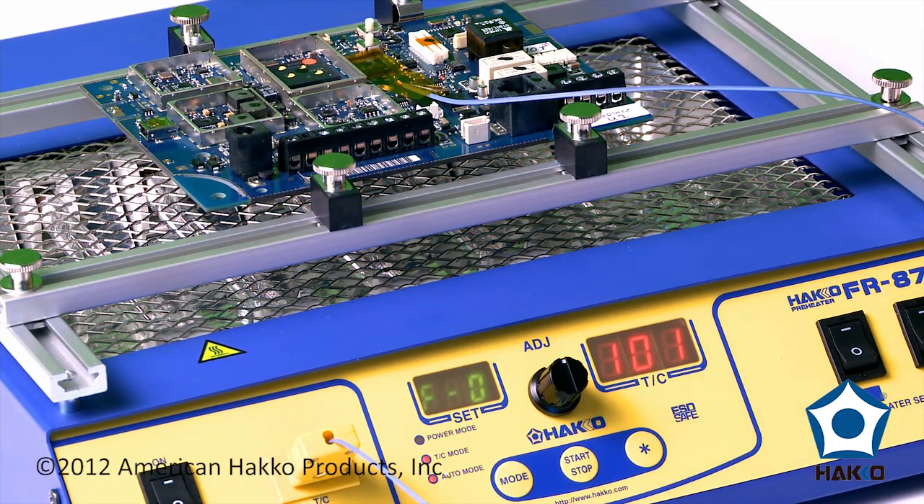And now the process has stopped. At this point, the board can be left to cool down, and when it reaches a temperature that's comfortable to handle, you can simply remove it from the board holder, remove the thermocouple, and re-instrument the next board. And that's it.